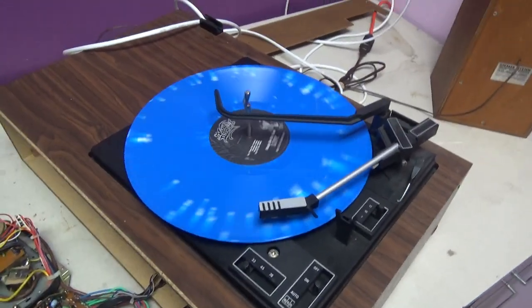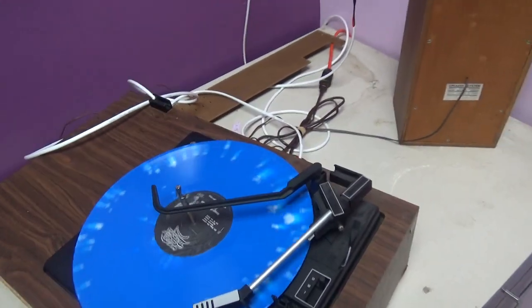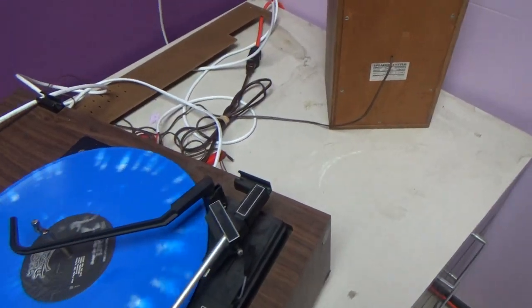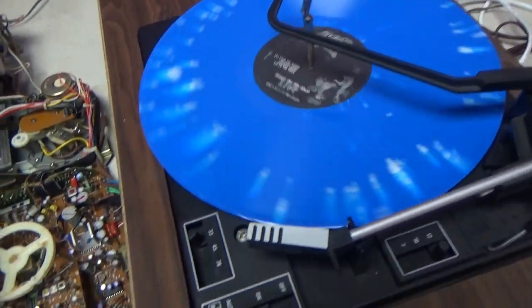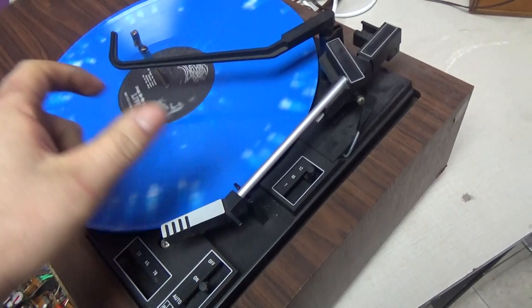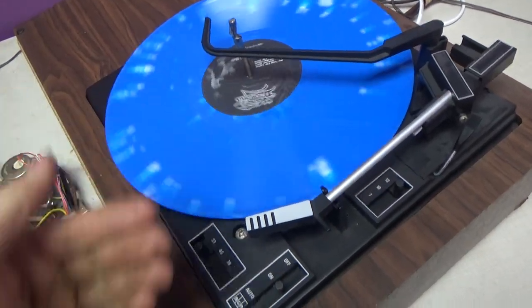It works. It's not playing too fast — that's just how he sounds. He sings in a falsetto most of the time. King Diamond fans would know this. So it works. For some reason it's off alignment now, so it won't drop on the record automatically and it shuts off.